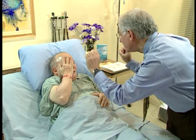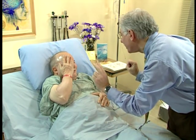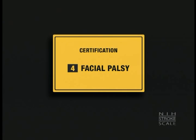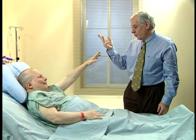How many fingers? One. Good. And now? Two. Okay. And now? Two. Show me your teeth. Good. Relax. Close your eyes tight. Good. Relax. And now look up to the ceiling. Good.